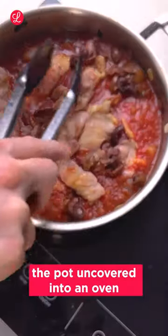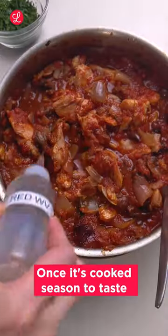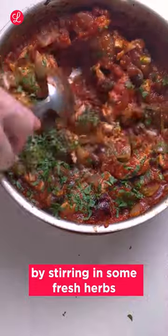Place the pot uncovered into an oven set to 160 degrees for an hour until super tender and slightly reduced. Once it's cooked, season to taste with salt and red wine vinegar, and finish by stirring in some fresh herbs like parsley or mint.